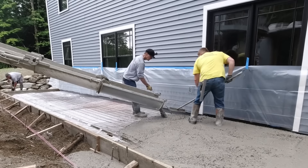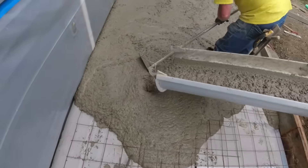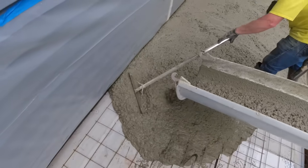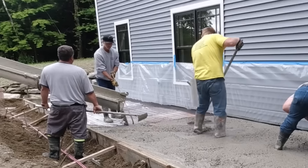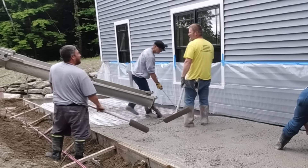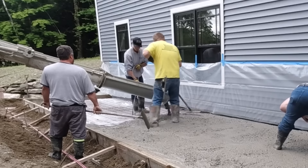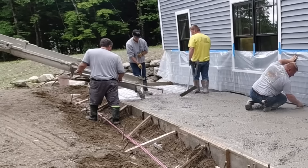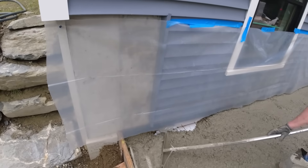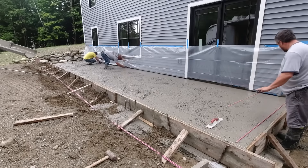This slab has about an inch to an inch and a half slope away from the building. For you wire police guys, you can see I'm there tugging up on the wire. Once you get the concrete under the wire with those 3/4 inch stones in there, the wire doesn't go back down to the styrofoam even when you step on it. We're actually using a front dump truck today. It was just one load, about 10, 10 and a half yards, and the concrete driver can just control the concrete chute himself.